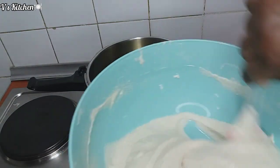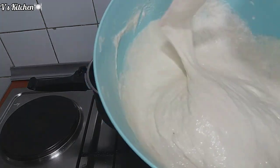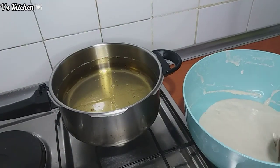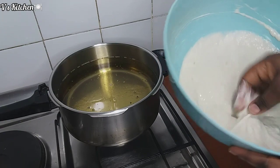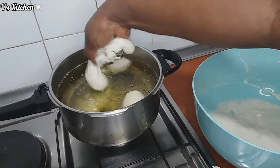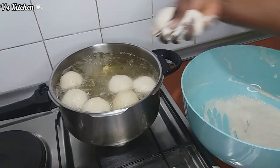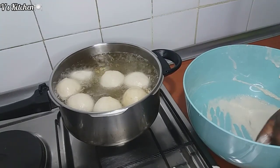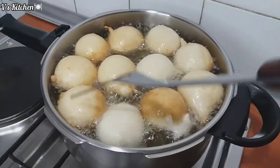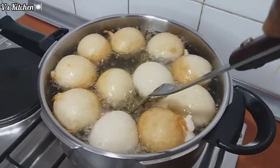After mixing, I cover it up tight and leave it for about 75 minutes. So while my dough is resting and rising, I prepare the vegetable oil I want to use to fry the puff puff. After about 75 minutes, my dough is ready and doubled in size.